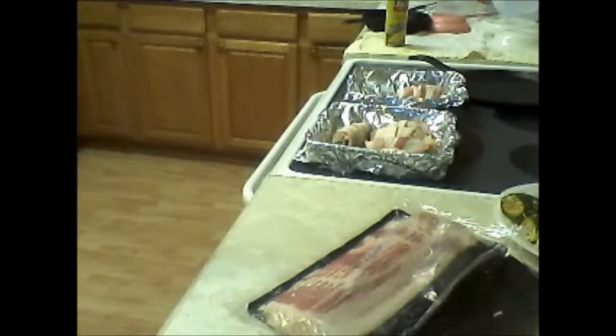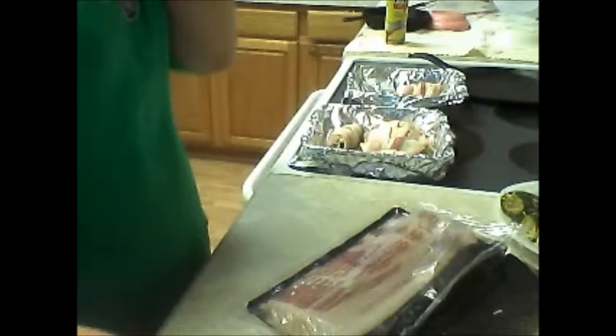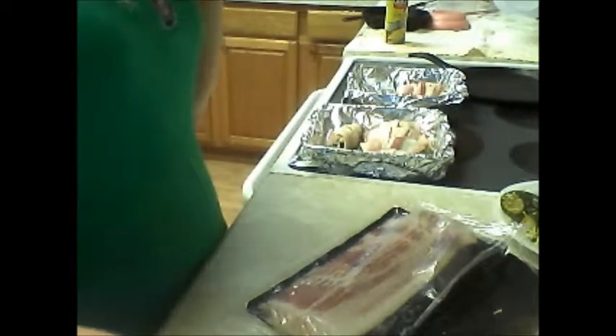Put it on 350 and just wait for the bacon to get done — that's all you're waiting to see. And then we'll be back to test them out.